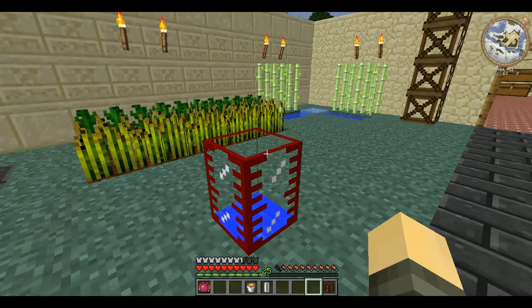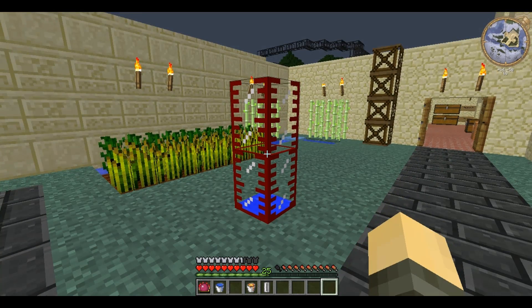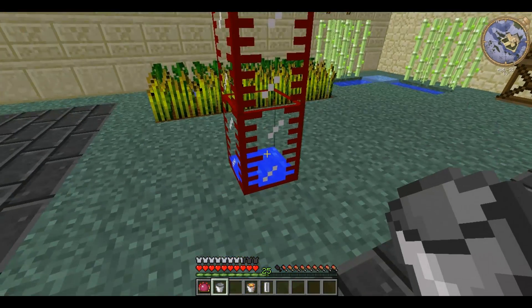But if you place a tank on top they combine into a larger tank which can now hold up to 32. And if you place water in either one it fills it from the bottom.